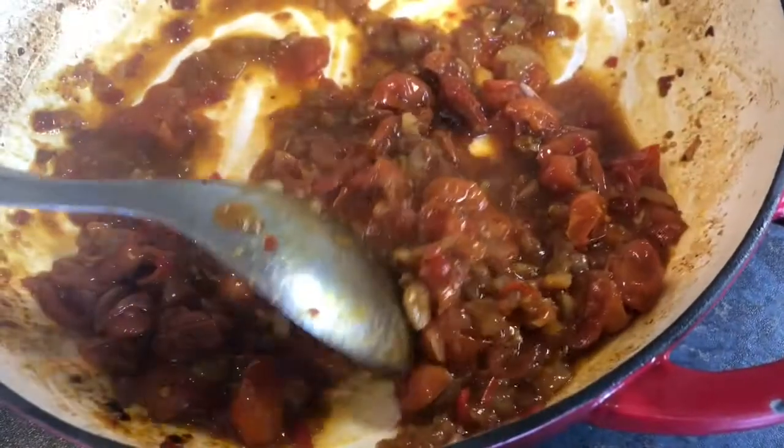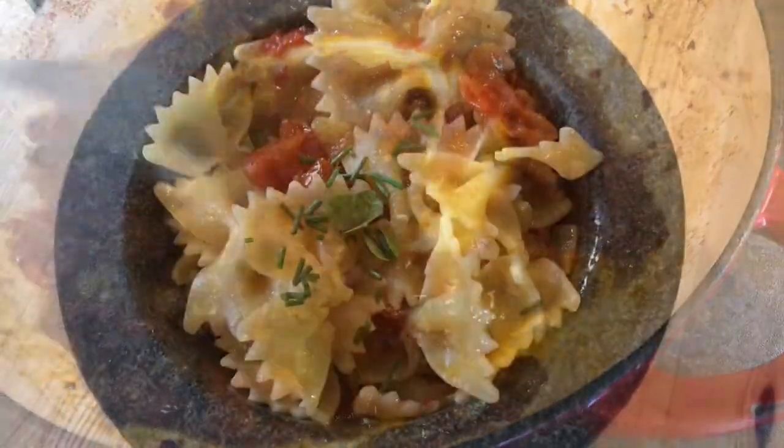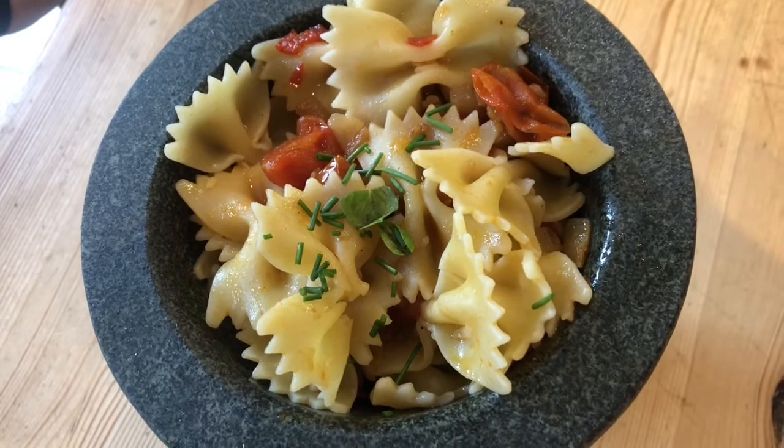You can either use this straight away or store it in a jar in the fridge. This chutney also makes a beautiful vegetarian stir-through sauce with pasta.